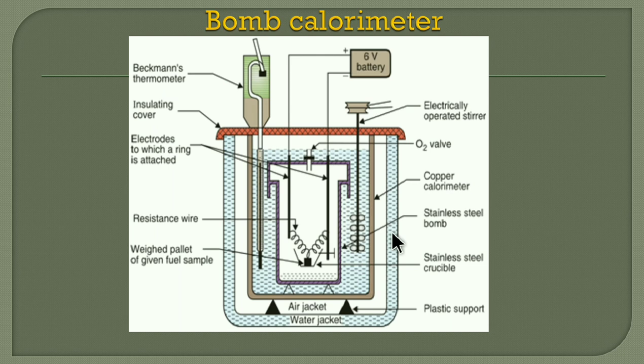In the construction, the fourth part is accessories. The accessories required are a 6-volt DC battery, an oxygen cylinder connected via the oxygen inlet valve — because combustion must be performed — and a pellet press. A pellet press is a device by which solid fuel in powder form can be converted into a tablet-like or pellet form. These are the subsidiary or secondary parts of the instrument.